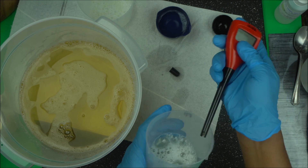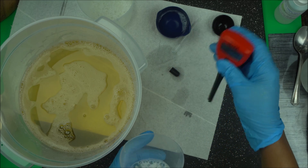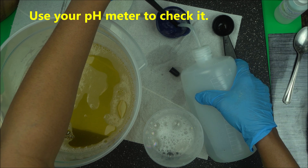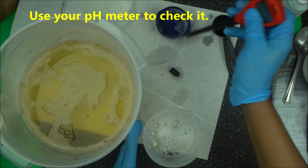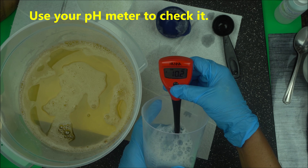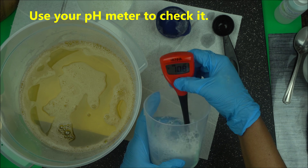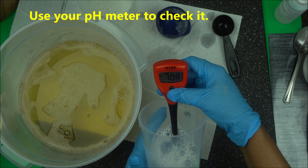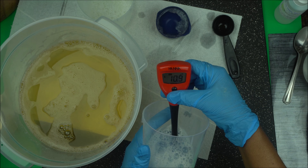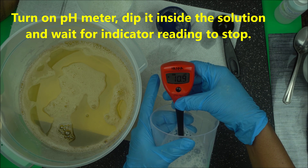If you want to learn more about soap making and cosmetic formulation, this is the channel for you. Turn on your pH meter. Make sure you rinse your pH meter — it must be clean. Then turn it on and put it inside your diluted soap solution and check. The pH meter for cosmetic formulation — we use this a lot. It takes a while to come up, so patience is golden. We're going to wait until the reading stabilizes and we'll know the exact pH of this soap.